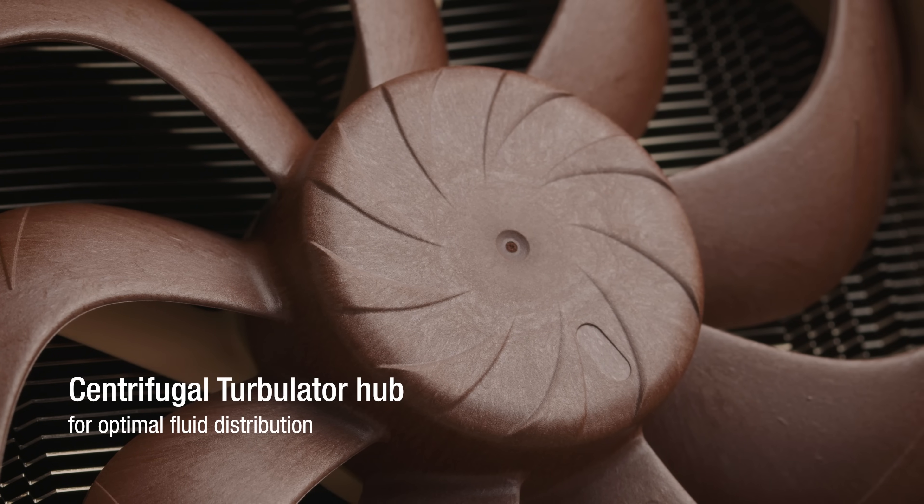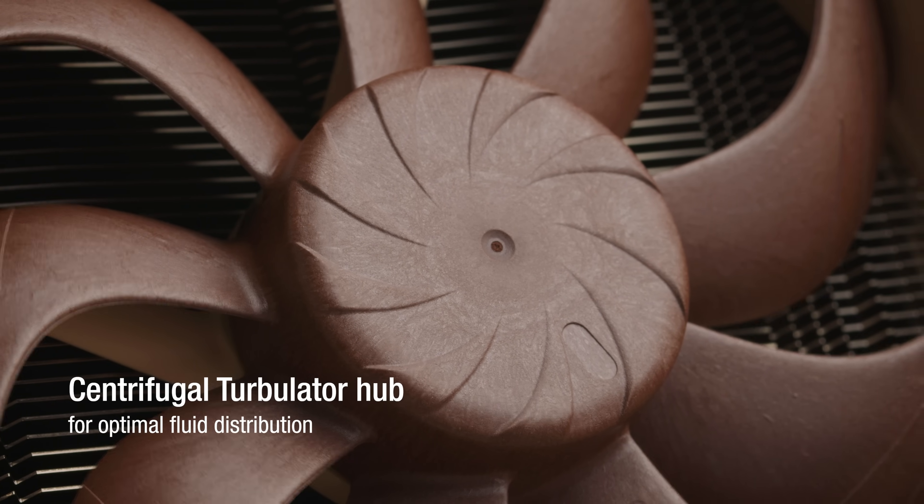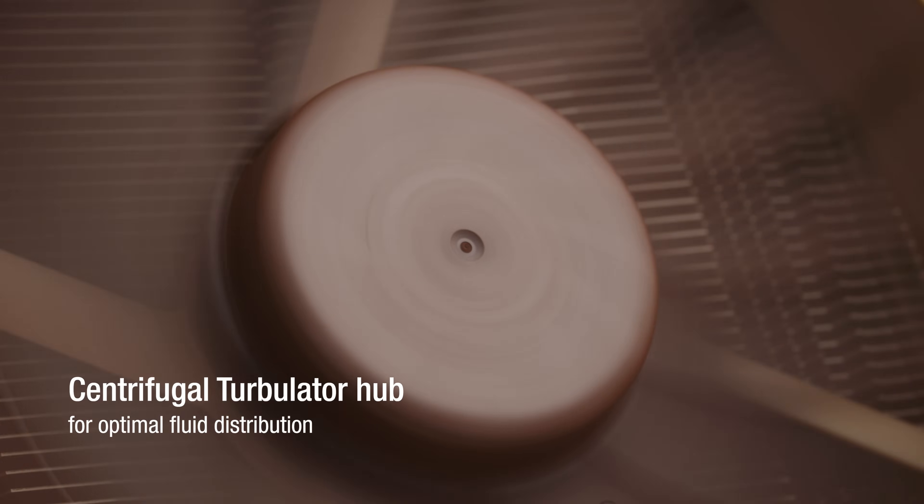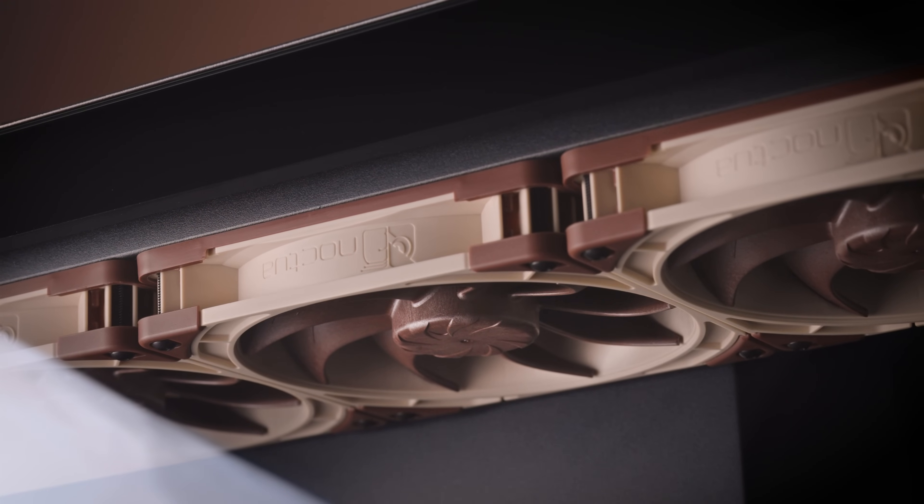Another novel feature of the NFA14X25G2's impeller is the new centrifugal turboliter hub. This distinctive design measure improves flow attachment in the motor hub region which, in return, enables the fan to efficiently draw in more air.